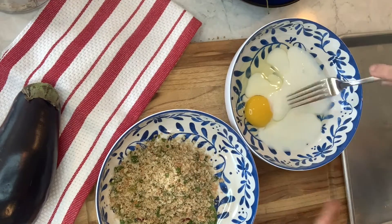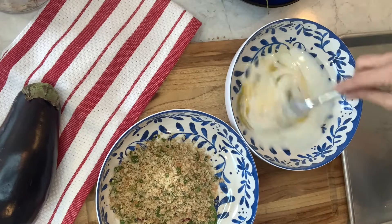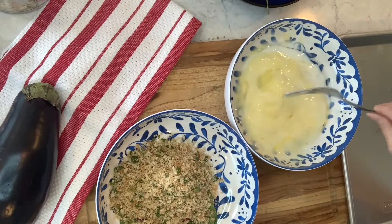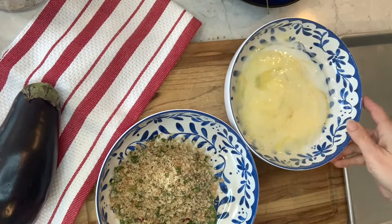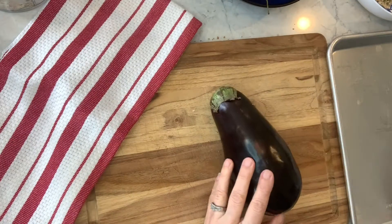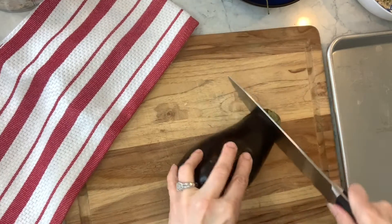I have one egg and some buttermilk — I'm just gonna beat this up to get myself a little bit of a dredge. Then I need to cut this eggplant here; I'm gonna just kind of lop off that top.